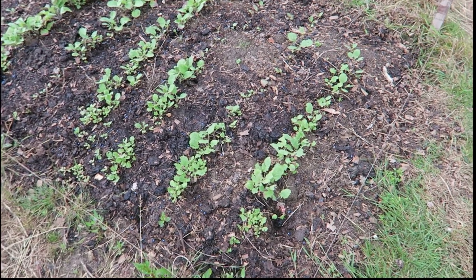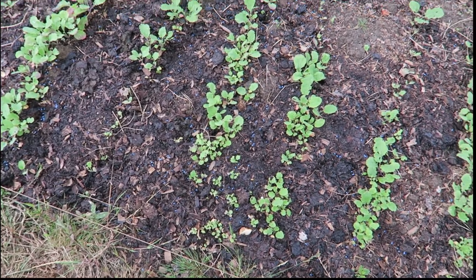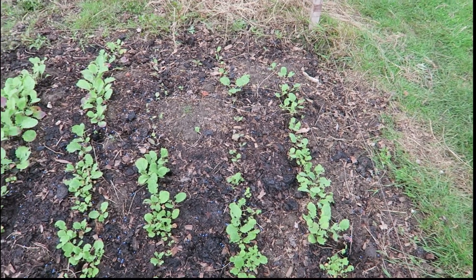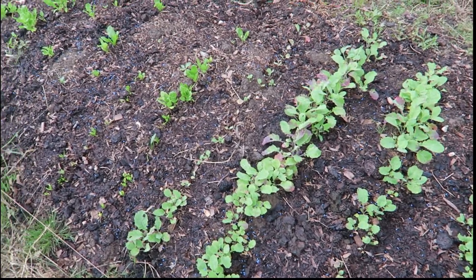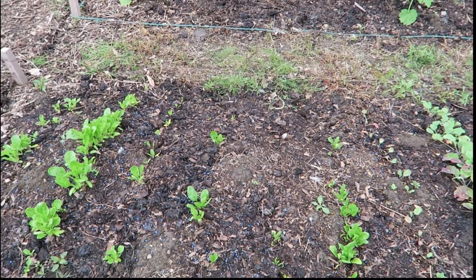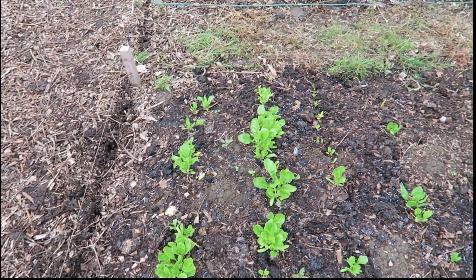Swede — okay. You remember that big clump that was there? Well, some of it's been transplanted into some of the gaps. I don't know how well that's going to do, but we're going to give it a bash. Obviously it's going to need thinning out as it grows. The spinach is coming up okay, and the perpetual spinach is looking lovely.